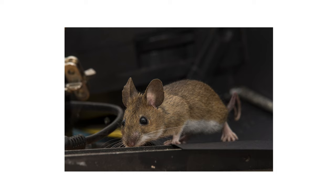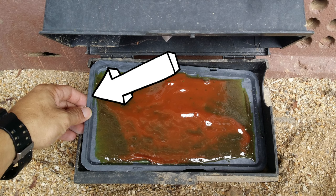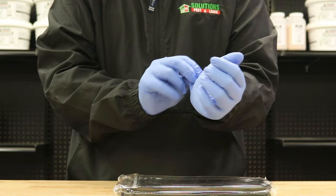Rats and mice have a keen sense of smell and are able to detect many odors. Handling glue traps and other rodent control products without gloves can leave behind a human scent that may scare rodents away. To avoid this, be sure to put on nitrile gloves before handling any trap or rodent control product.